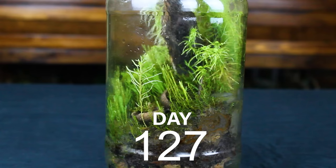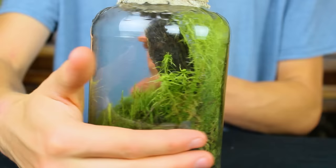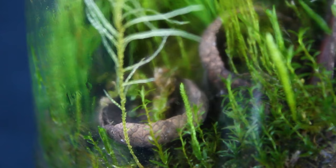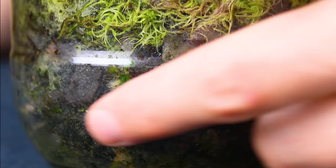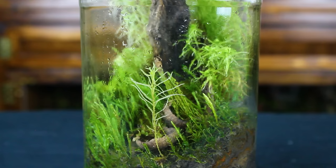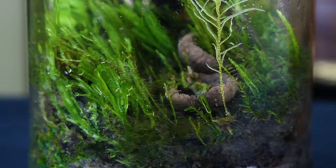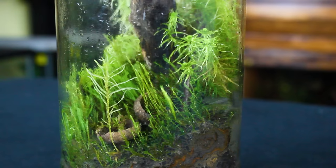That finally brings us to the three-month mark. You can tell immediately how much has changed and how well everything was doing. The sphagnum moss grew straight to the top of the jar, and a piece can even be seen in the front. The other mosses and liverwort wove into quite the carpet here as well — I personally thought it looked beautiful. Moving down into the false bottom, you can see it's full of moss, which is always cool. The acorn caps were infiltrated by moss, and even this early on, the terrarium was taking on a life of its own.